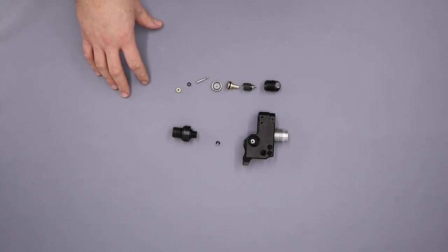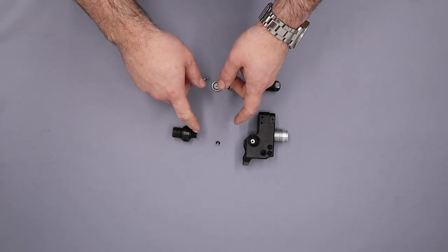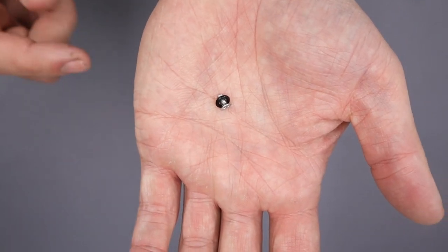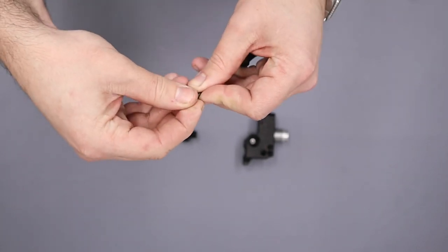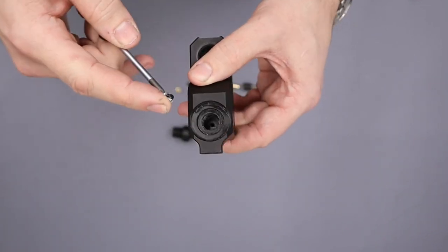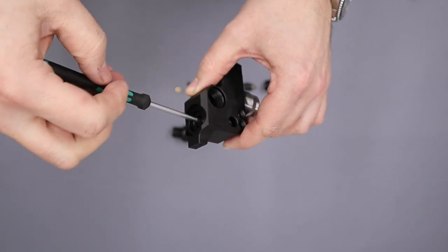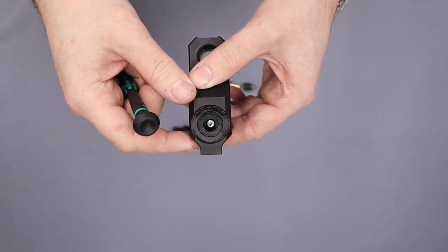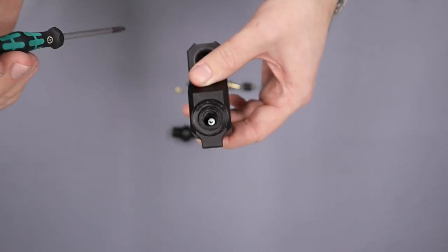Right then, with that all out of the way we can finally begin. The first thing we're going to do is reassemble the front block and the regulator, starting with the one-way valve and the bottle adapter. The one-way valve is just a small screw with a little o-ring around it. We'll put a small amount of silicone grease around the o-ring and then install it into the block using a T10 Torx bit. You don't need to do these up tight — just get it so the o-ring is touching the base, then just a bit further and that'll do.